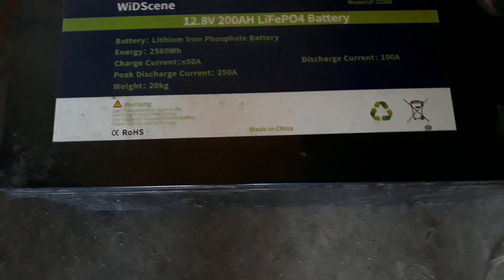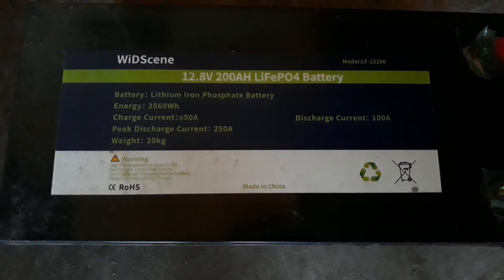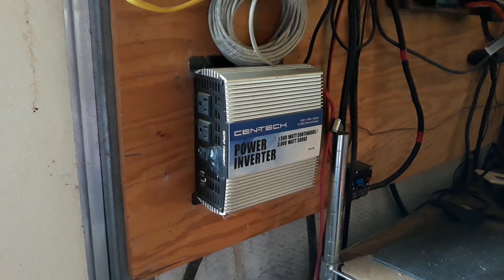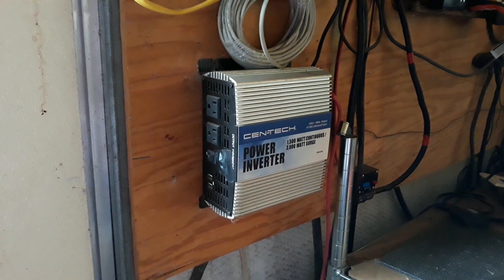That first battery did not have a battery management system — a BMS — and neither did the upgrade to my 12 volt 200 amp hour lithium ion battery. My logic behind that was if I had a lightning strike, an EMP, or a solar flare, I didn't want that computer chip to be burnt out and my system to be dead on arrival.